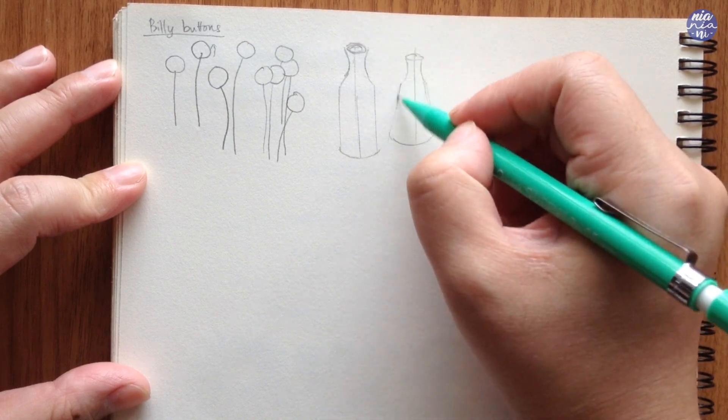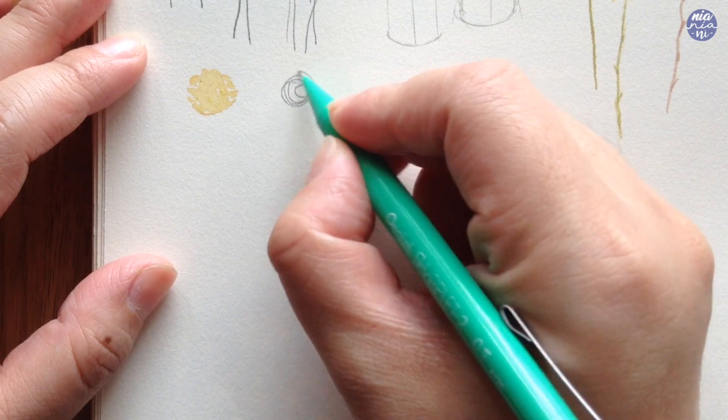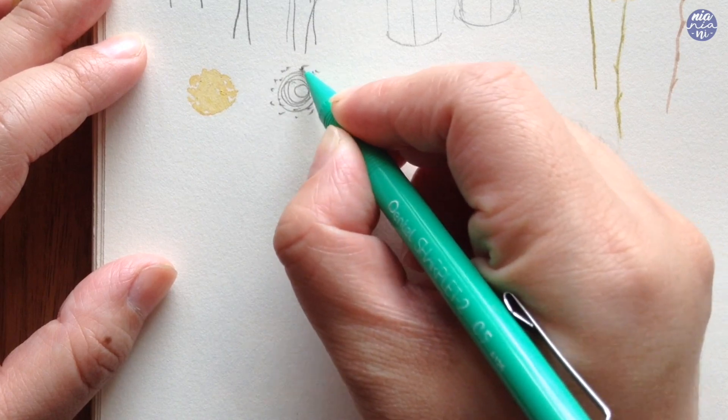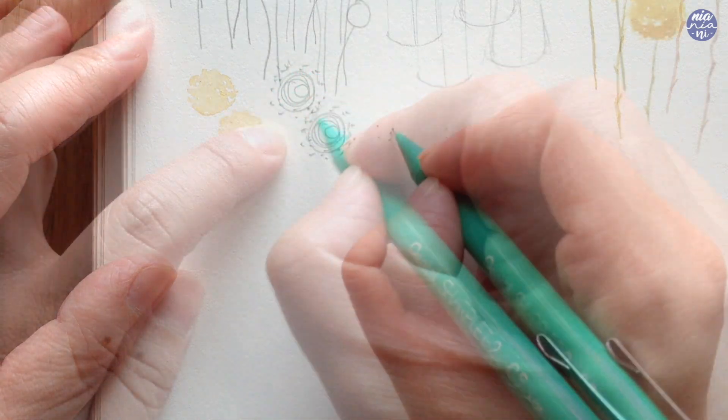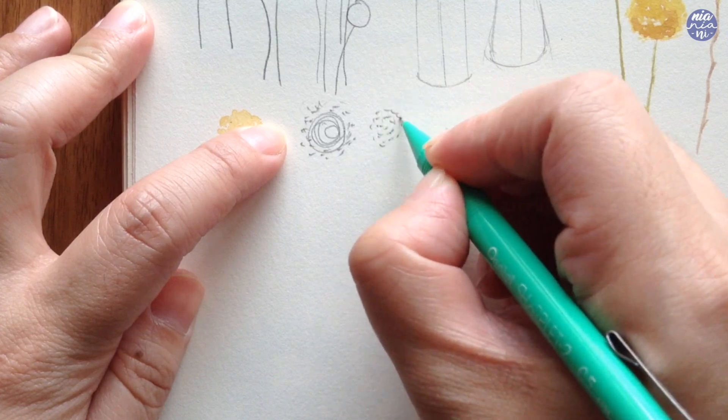To paint these flowers, it's super simple. I either just make a tight round scribble first and then paint dot strokes around the scribble to give a little bit of texture to the flower, or you can also just straight away paint dots until you create a full circle with the desired size.